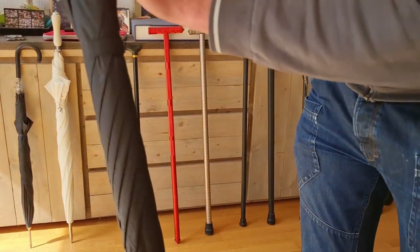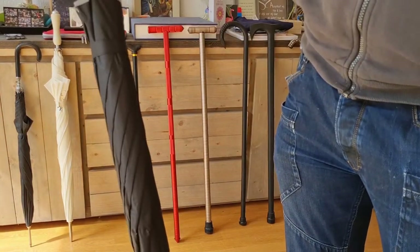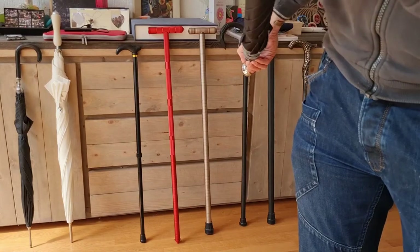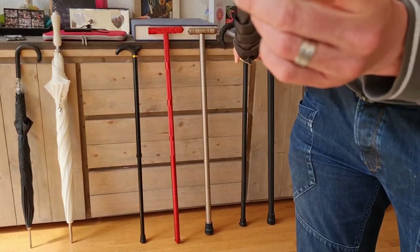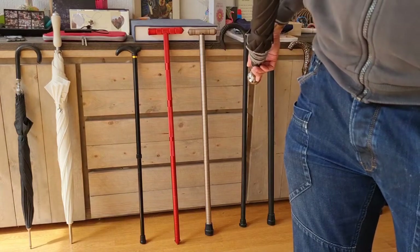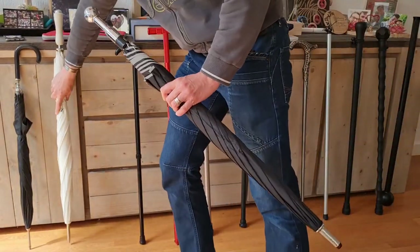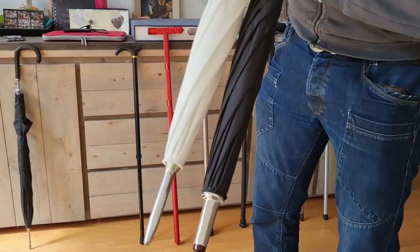Here you see the thick polypropylene shaft, so it gives you flexibility and also strength. Also the tip has a little bit of a rubbery plastic tip, so it gives you a little bit more traction and also looks nice. This tip is even broader than the elegant robust one, as you can see.